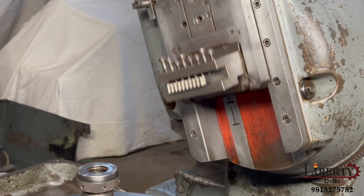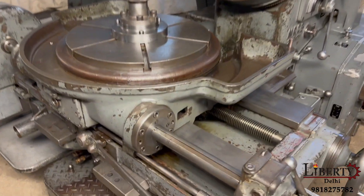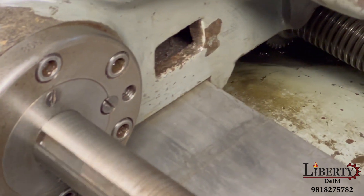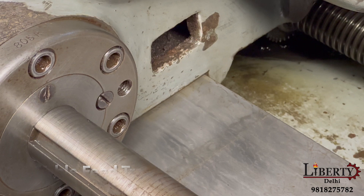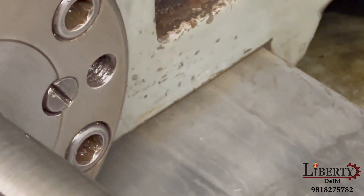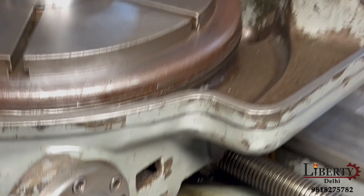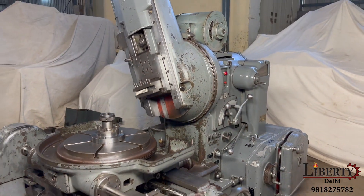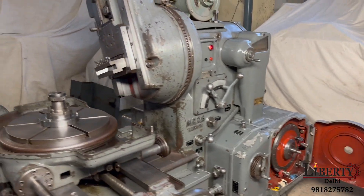Whatever cutter profile will be generated on the gear blank, the table feed travel can be seen. This is the means of indexing on top of the table.